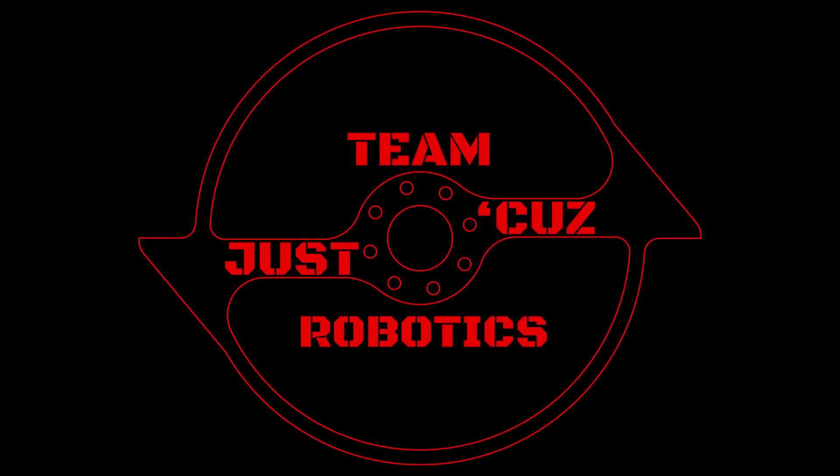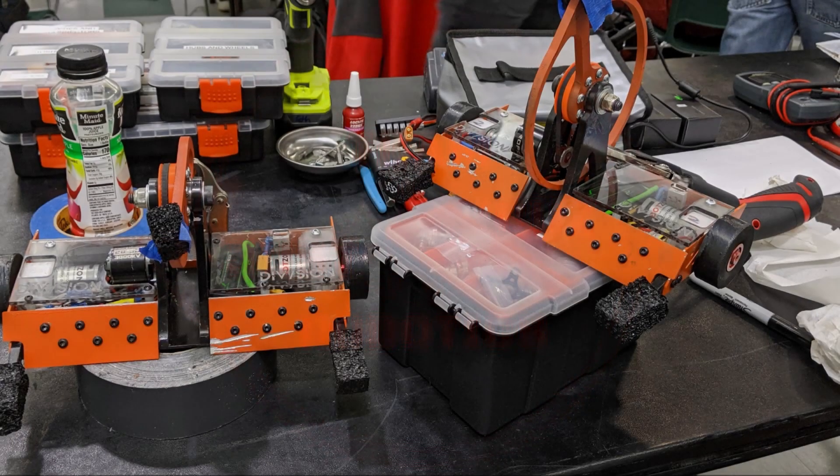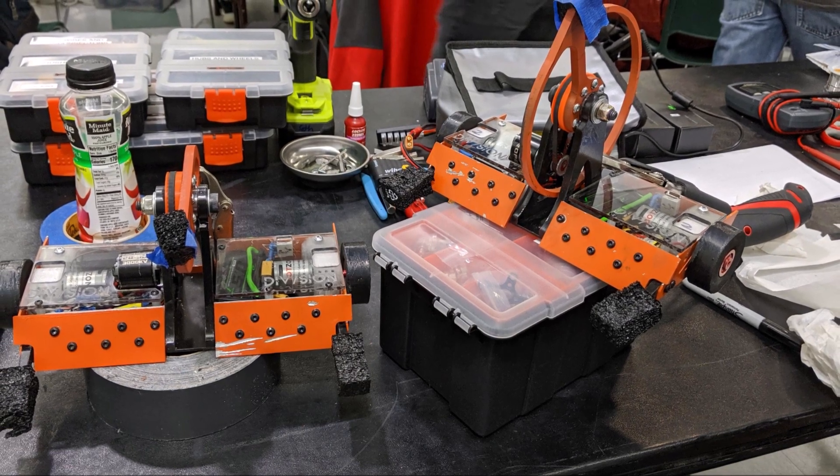Hi there, this is Seth Schaefer of Team Just Cuz Robotics. This is going to be a much shorter video than last time because it's only going to be a fight recap video from the Franklin Institute event that I was just at.